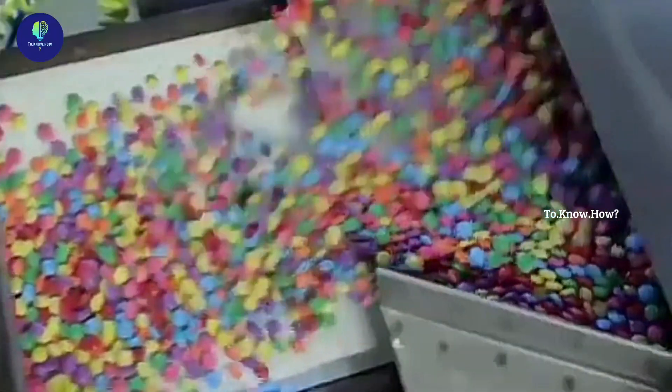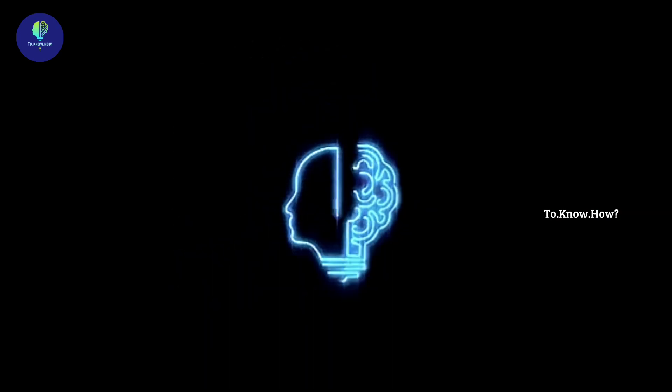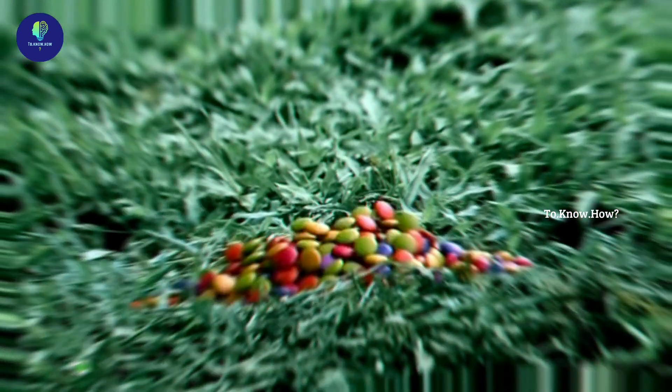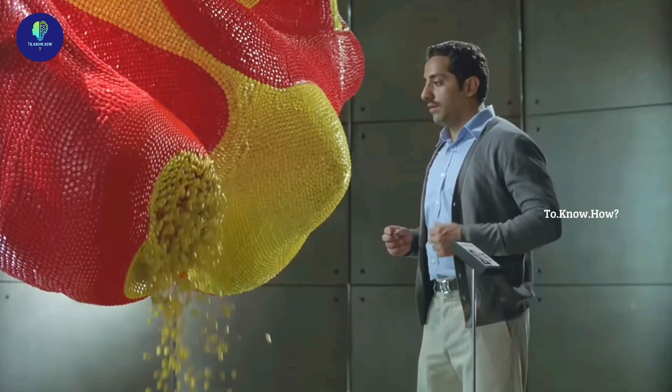In this video, we will see how the gems are made in a factory. Who doesn't love colourful, sweet gems? Let's take a look at how this wonderful candy is made in a factory.